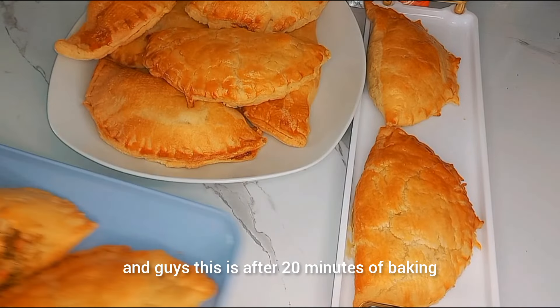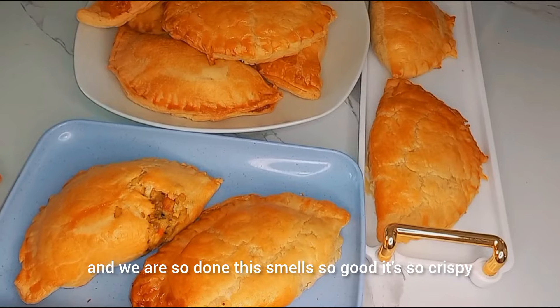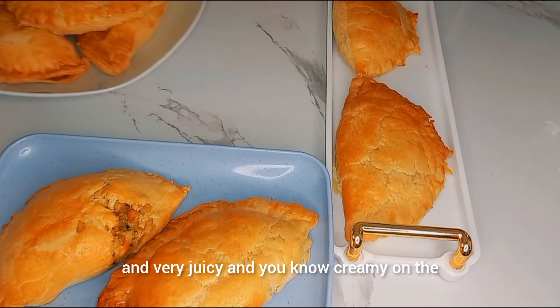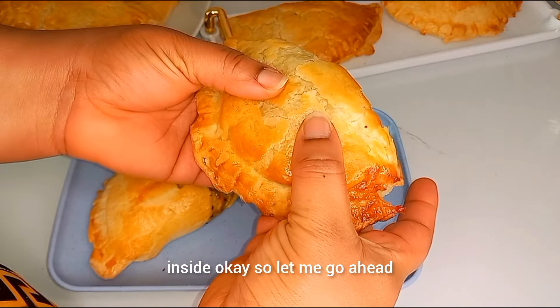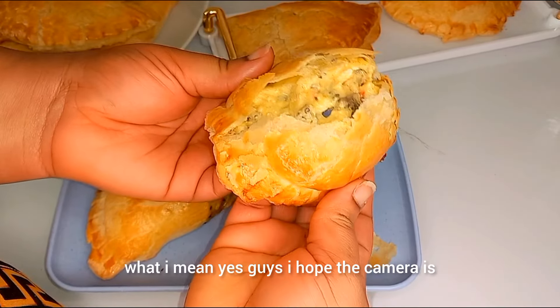This is after 20 minutes of baking and we are done! This smells so good — it's so crispy and very juicy and creamy on the inside. Let me go ahead and cut into one so you can see what I mean.